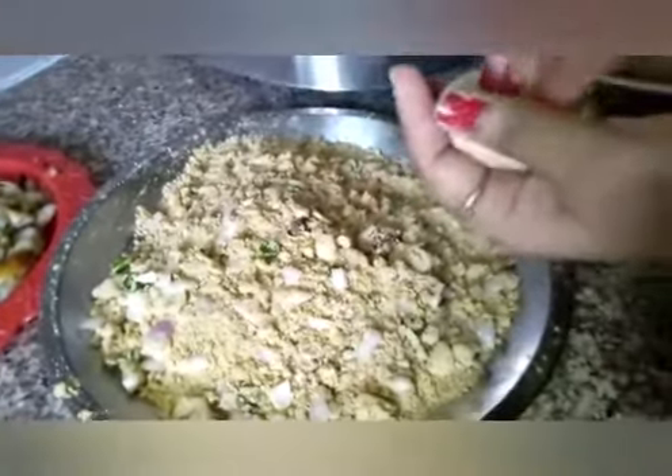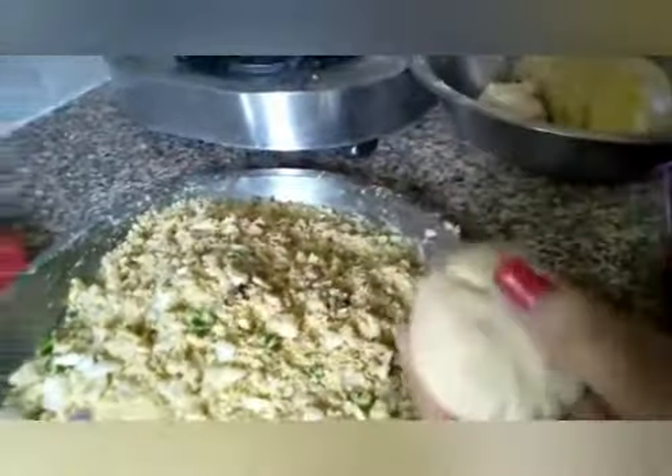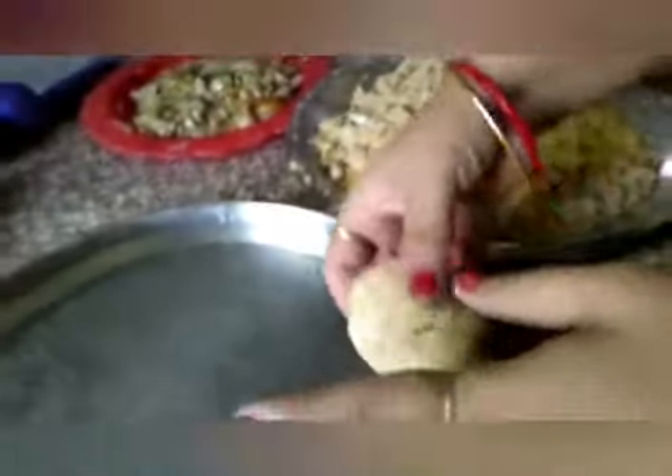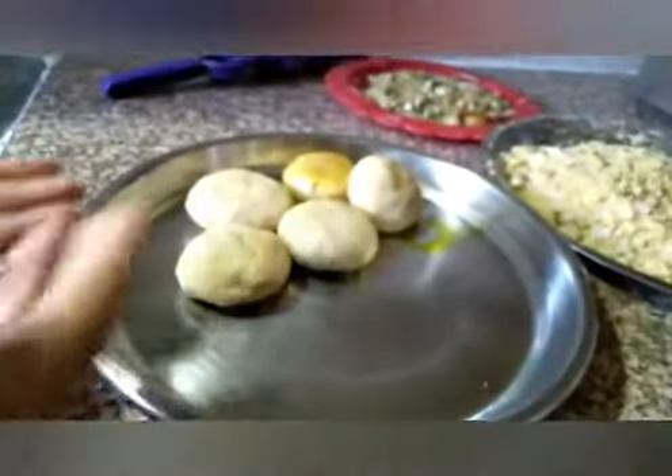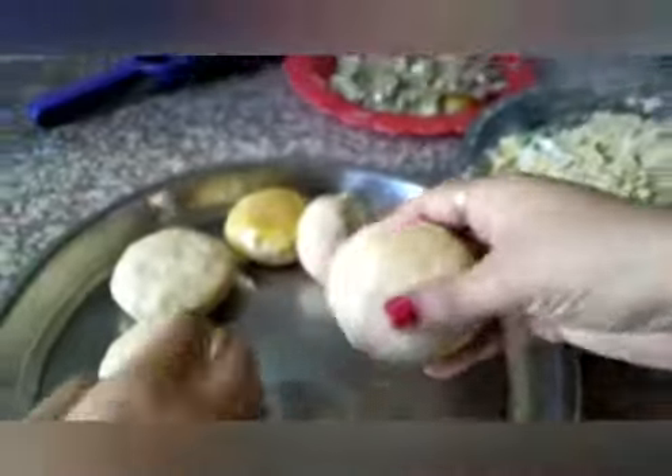We will cover it like this. We can see that it is ready. We will fry it. We can see that the Littis are ready to fry. Then we will put them in.